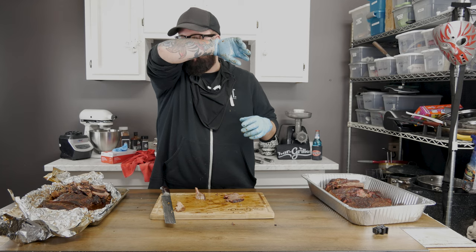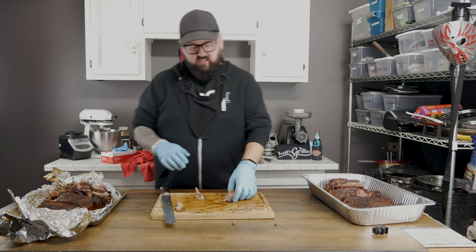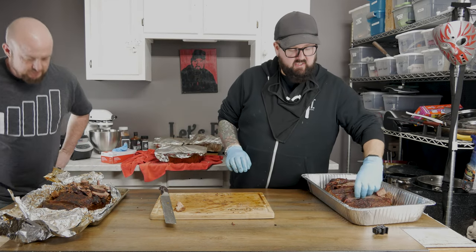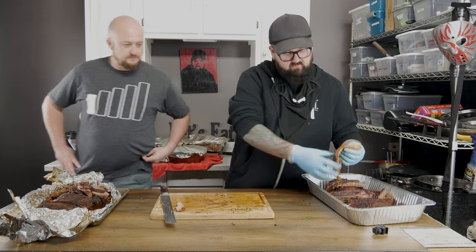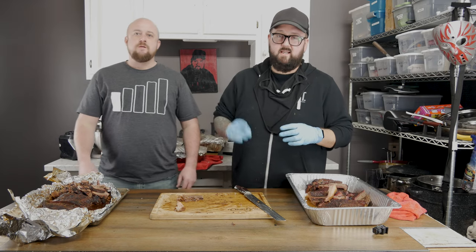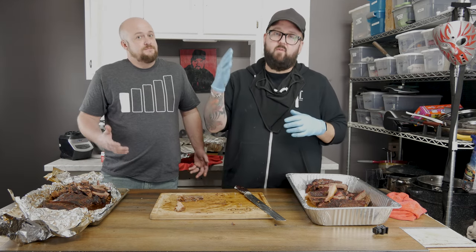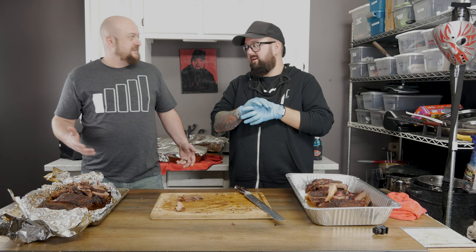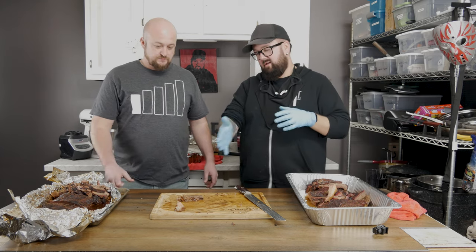Nate doesn't get to be in front of the camera very often. He's my business partner here at Skull & Mortar, my BFF, and we're going to bring him in to try some of this brisket. We've got two briskets here. Let's mop this in the juice a little bit — it's been sitting for a second; I don't want you to get it all dried out. Nate does not know which brisket is which — he's going in completely blind. He could very well give Joshua Wiseman the trophy and embarrass me in front of all of you.